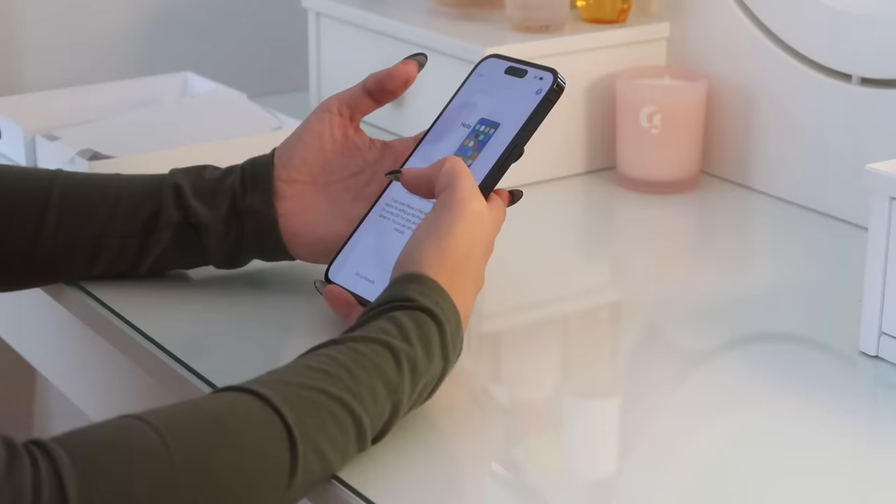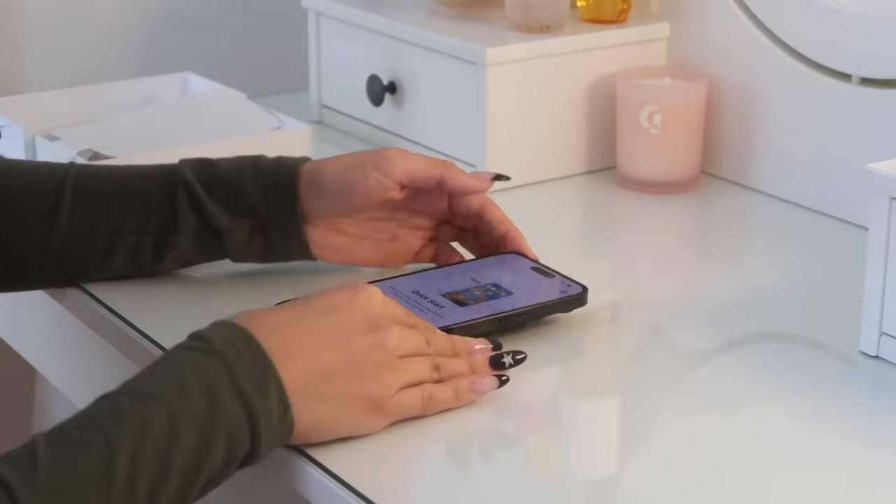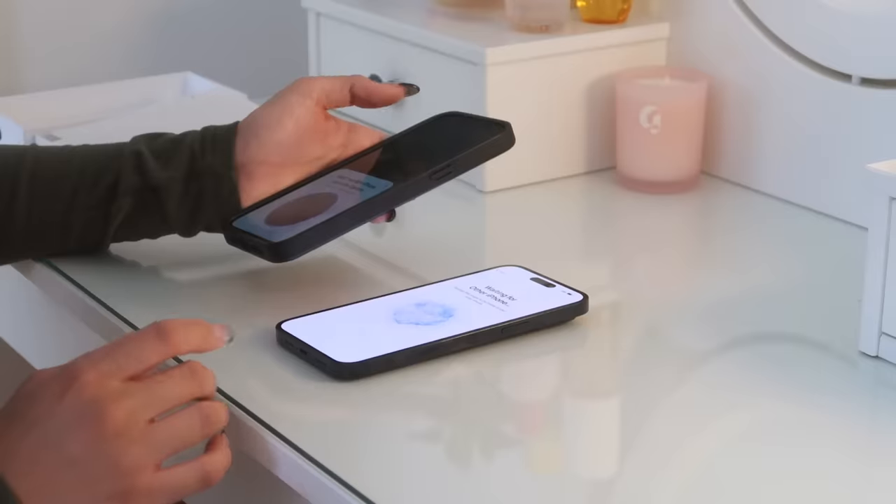I think I'm going to do the Quick Start. Usually I set it up manually because it feels more exciting — you get to go through and choose everything. But I've always kind of had problems when I do that, so I'm just going to use Quick Start so that everything transfers over easily.